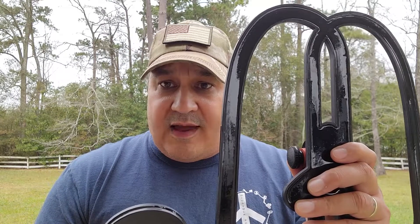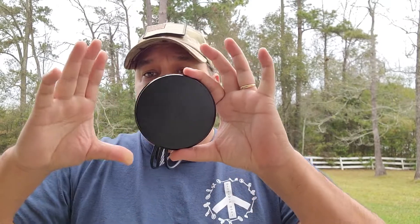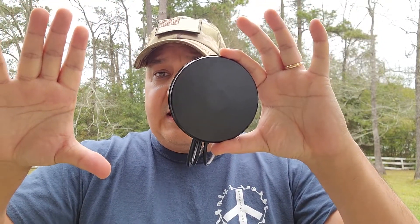This 4-inch coil can get closer to obstacles above the ground, but let's also talk about obstacles below the ground. A lot of places we go to, especially parks with a lot of human activity, have a ton of targets in a small area. A big 12-inch or even 8-inch coil covers a larger space than this little 4-inch coil. So the 4-inch coil is really good for congested, target-infested ground. You can sneak in between buried objects and really isolate targets, picking the good ones out from the bad stuff.